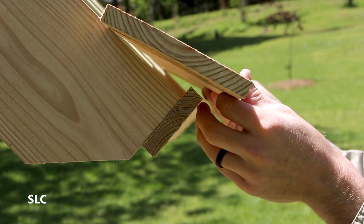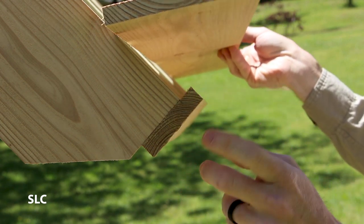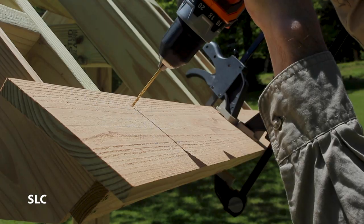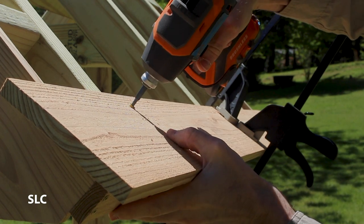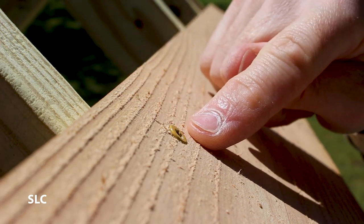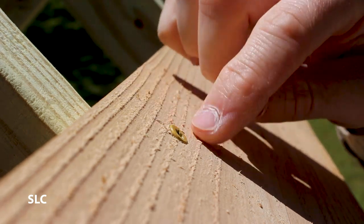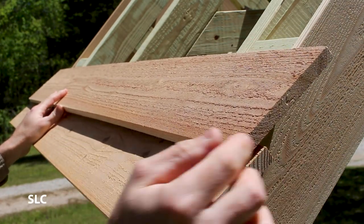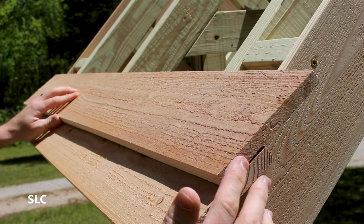When I'm installing this first board I want it to stick off about one and a half to two inches off the bottom piece — that'll allow the water to run off the shingle versus run down the frame. When installing these screws I only came down about an inch and a quarter so that when the next board goes on top it'll overlap and there's no chance rain will get on top of it. When I'm installing the second board I again want to make sure I cover up these screws — I'm going to come down about two inches, make sure they're even on the edge, and screw them in place.